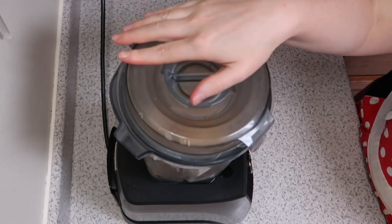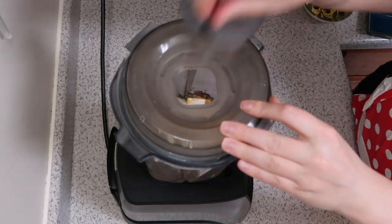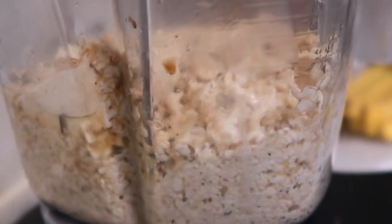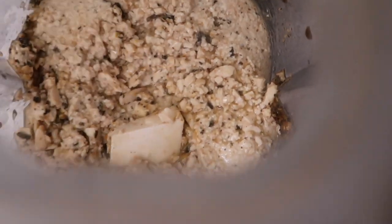Now it's time to blend it up. It can take a little while, so be patient with yourself — scrape down the sides. I would avoid adding any extra liquid from here, because if you add too much liquid you're going to end up with kind of a tofurky soup that you'll add your wheat gluten to, and that's not going to be as good as it could be, so just keep that in mind.